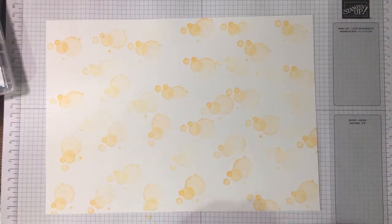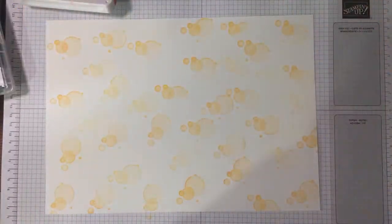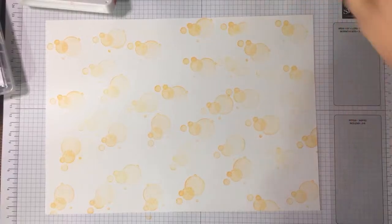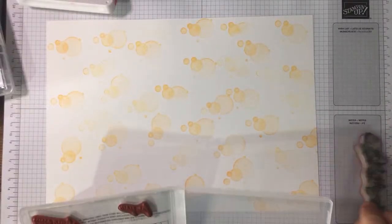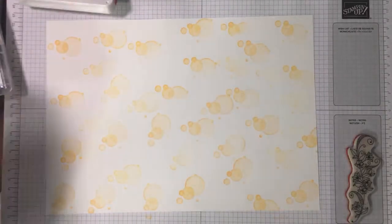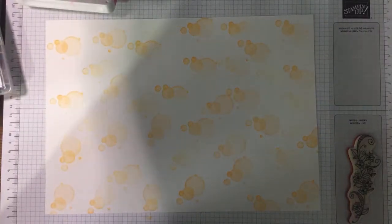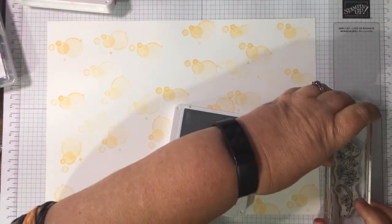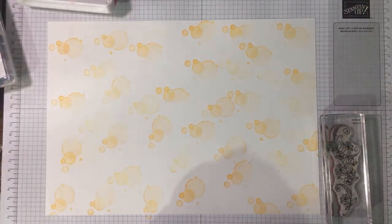I've only used this set a few times and only in a very classical way — a single card. This time what I want to do is use the big stamp, and I think we'll go for a grid again. We did a grid last time but nothing says you can't do the same sort of thing a few times. I wonder whether to do the outline with a grey — I've got basic grey. It's a very pretty set but underused.